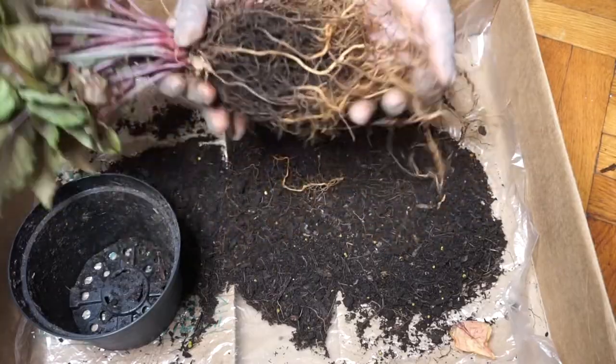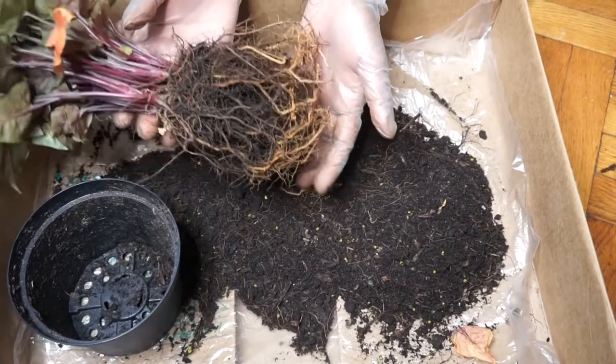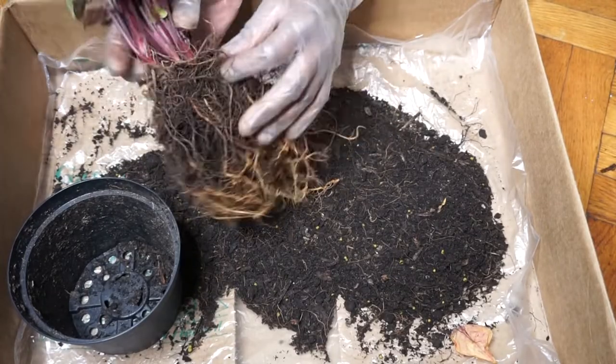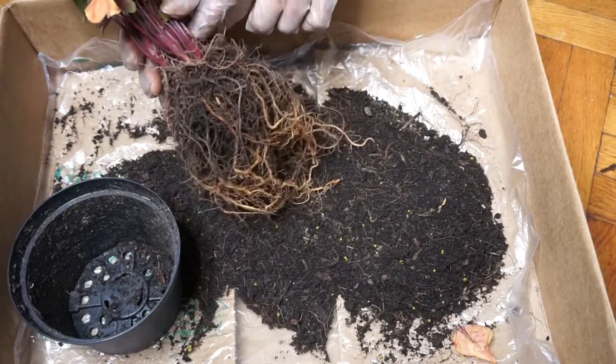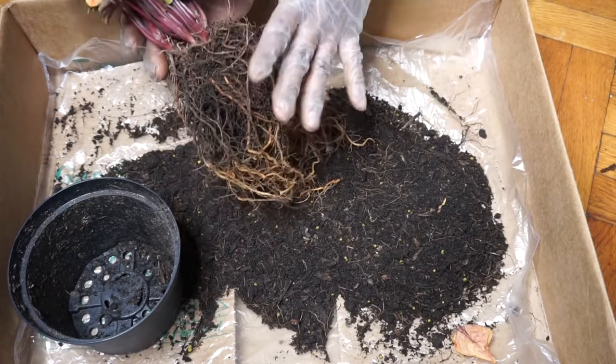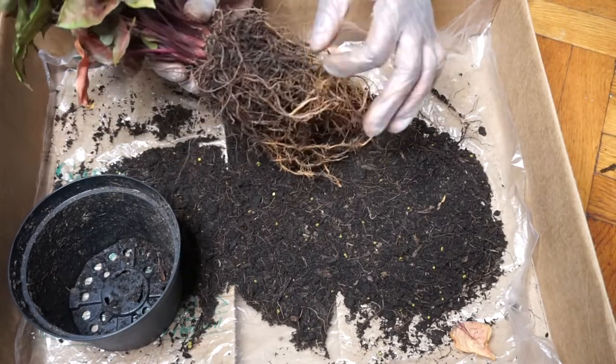I think I've done the best I can with just removing as much soil by hand, so I'm actually just going to head downstairs to the basement to give this an even better flush. I'll see you guys down there.